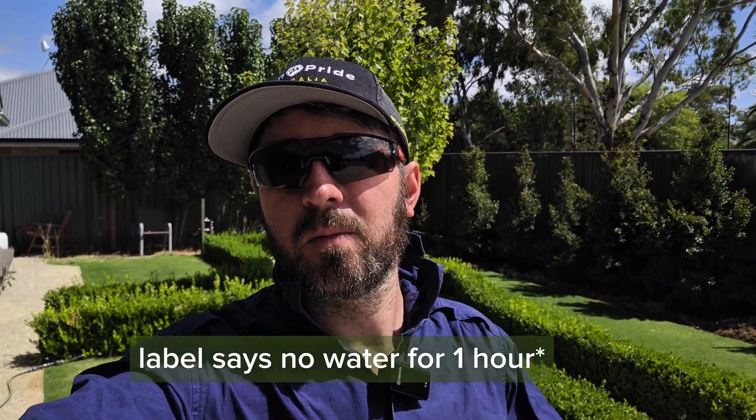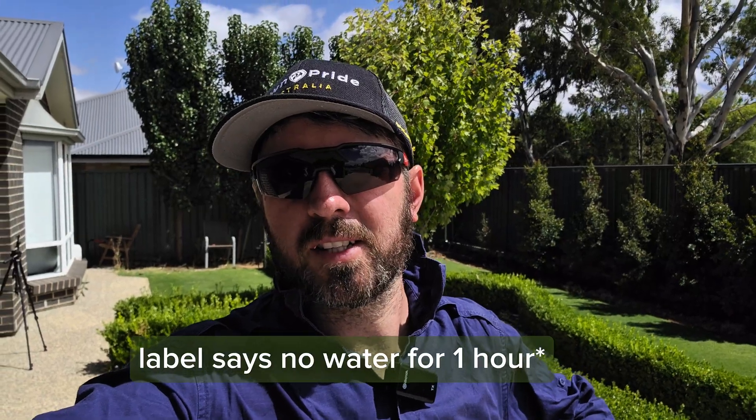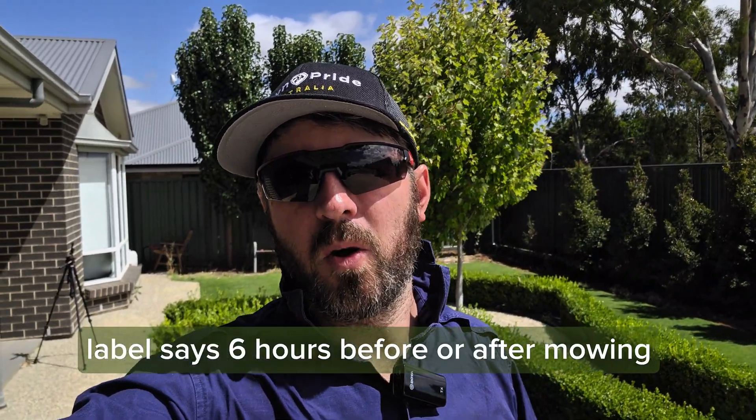A couple of things I want to touch on regarding the PGR: it doesn't actually get watered in. I've mixed it with my Green Extra and they're both foliar applications, so you are perfectly fine to leave them on the leaf. Make sure you read the label though - you don't want to get any water on for a certain amount of time, I think it's about four or five hours. And you don't want to be mowing right before or right after, so always best to read your labels.